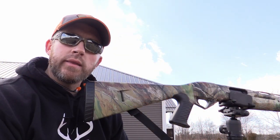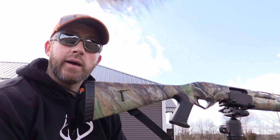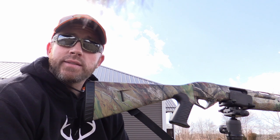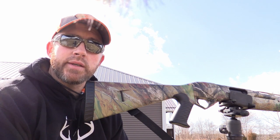The choke I'm running in the Benelli Supernova is the Carlson's Dead Coyote choke. I know I'm sighting it in for turkey season, but it's just performed really well — I see no reason to change. I continue to use that for coyotes and turkey season. Alright guys, let's go take a look at this first shot.